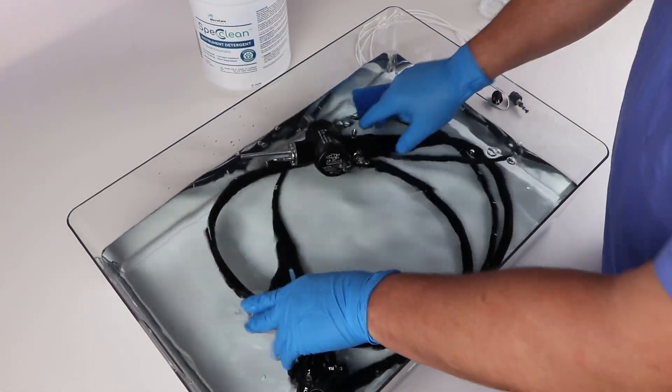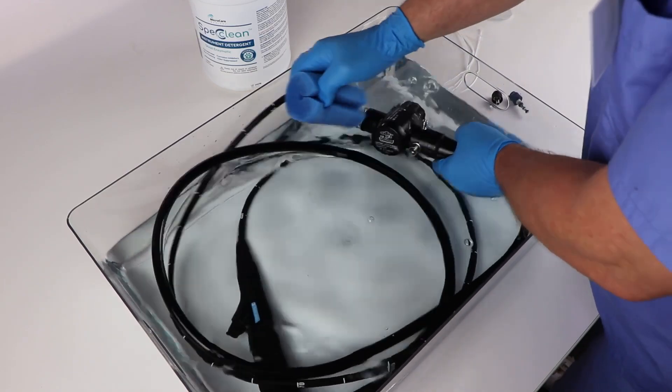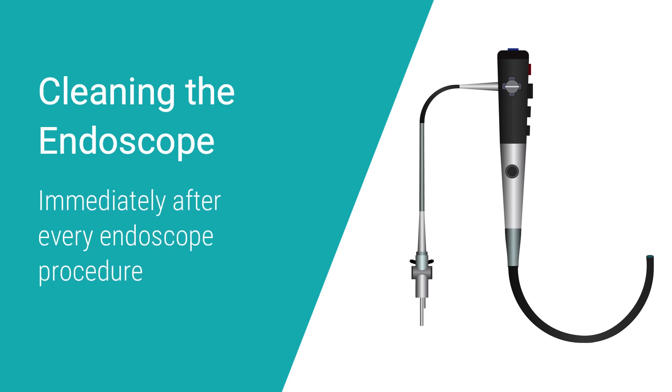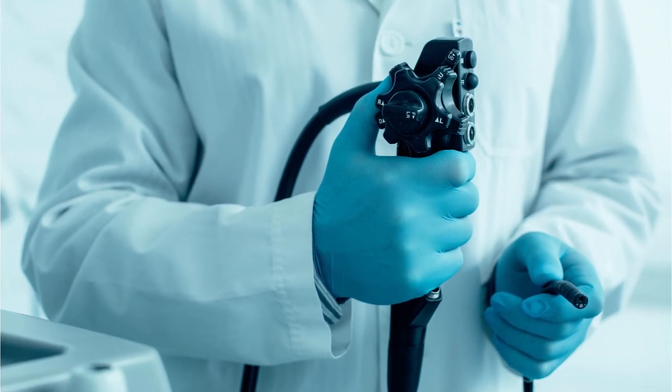Note the leak location, then depressurize the scope. Clean the outside of the endoscope and send it to the manufacturer for disassembly and repair. After a procedure, immediately clean the endoscope of gastric juices, mucus, bile, and other debris. This helps prevent dried-on soils, biofilm buildup, and potential future patient infections.